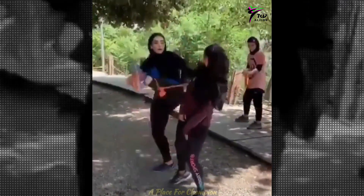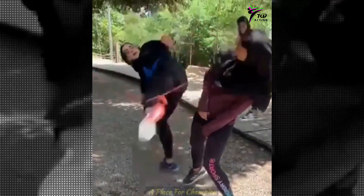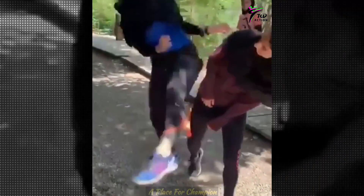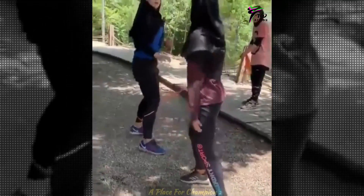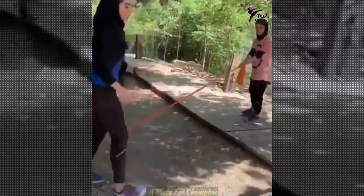So she crosses over with her right leg and then a back kick. She's trying a fake kick and then a back kick, or maybe if someone ducks a front kick, then you can do the back kick.